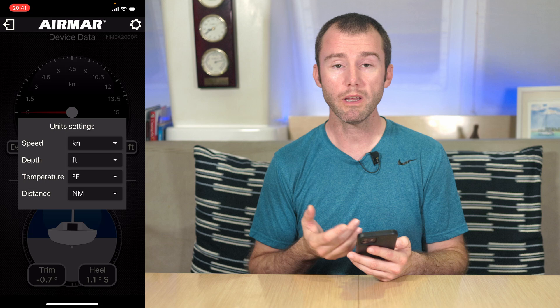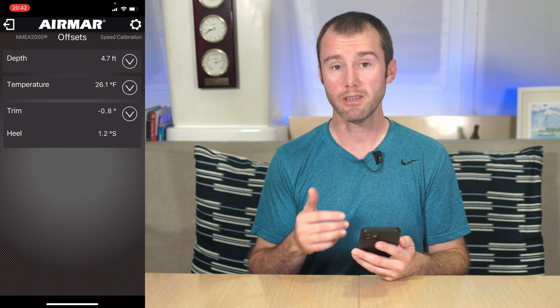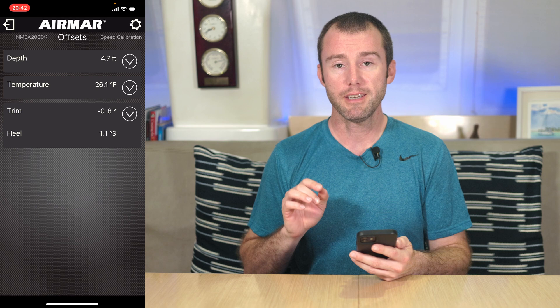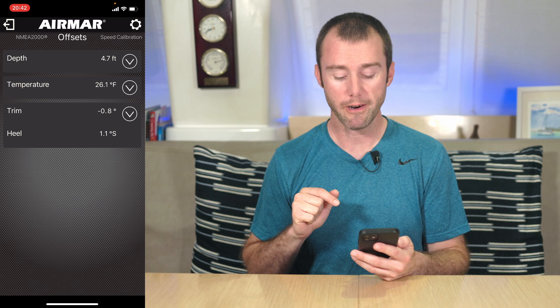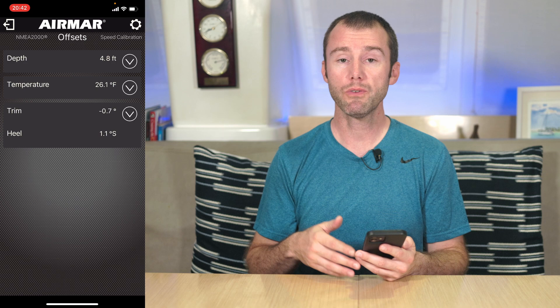The real power of the app is where it allows you to program offsets and fine-tune calibration specific to your boat. I want to give a quick overview of how to program offsets. Swipe back through the menu options — the third menu is Offsets. Here we can program offsets for depth, temperature, trim, and heel. Currently we can see the values the 810 is reading. You might notice something a little odd: the depth is showing 4.7 feet and the temperature is 26.1 degrees Fahrenheit — but we're in the Bahamas right now. It's not freezing, so that's a little cold for the water. This does appear to be a bug — the depth and temperature, even though we've changed the unit settings to feet and Fahrenheit, are still reading in meters and Celsius on this offsets page. We have informed Airmar of this and hopefully they'll be coming out with a fix in the app at some point.